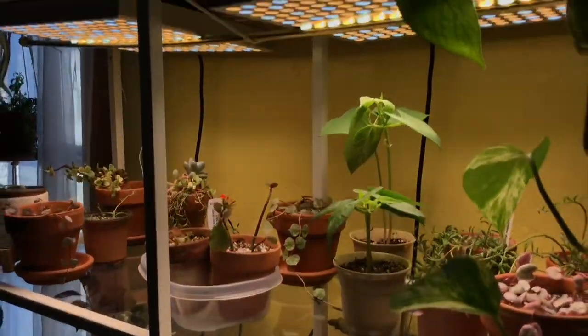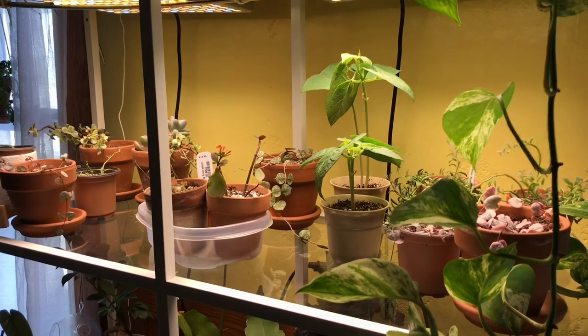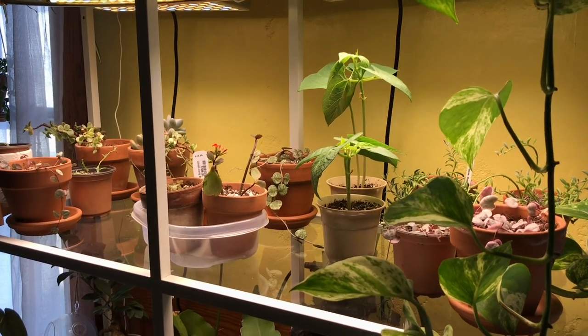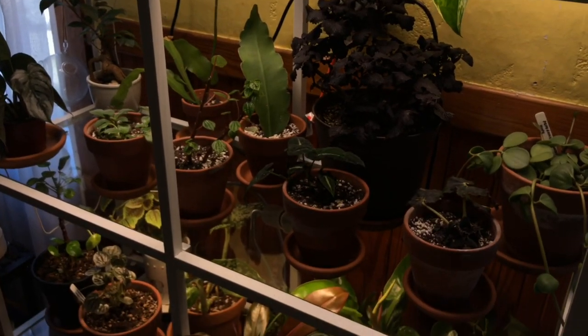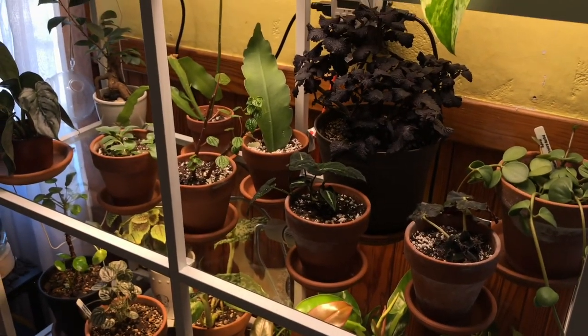So there you have it — here is most of the rundown of my Hidden Harvest light shelves: floor one, floor two, and then the supplemental lighting on the third floor of this shelf. That's how I'm working grow lights in this area of my house.